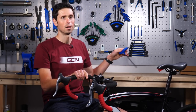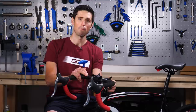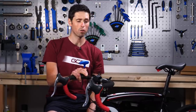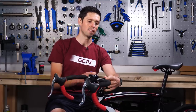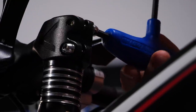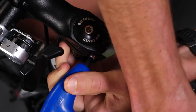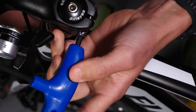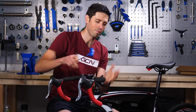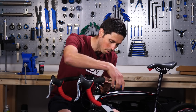The first thing we're going to need to do is take our 5mm Allen key. We need a 5mm on the stem bolts here — some bikes might be a 4mm — but the first job is to loosen these two stem bolts off. Undo that one for turns, then the same on this side. Undoing the stem bolts is the first thing you're going to do, and then doing them back up is the last stage of the job.